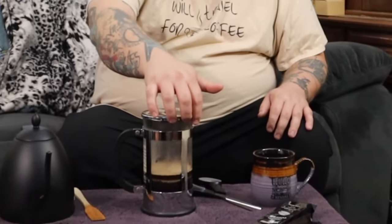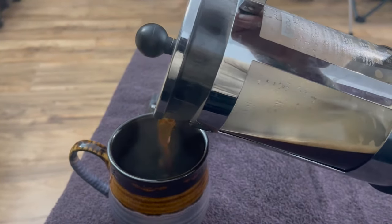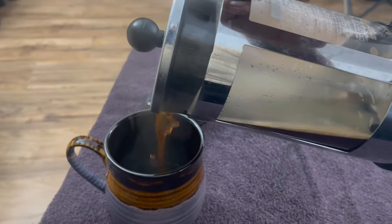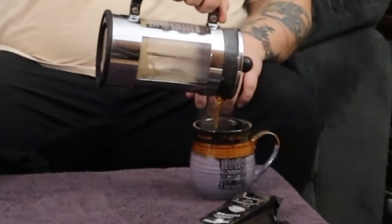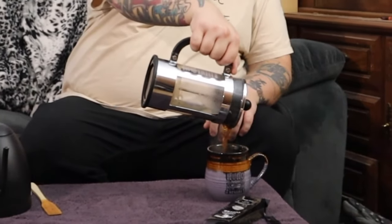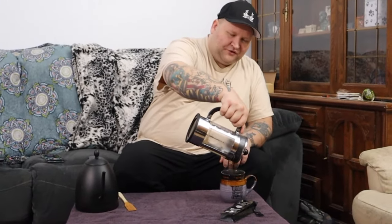So I'm just going to go ahead and give this a plunge. I really wish you could smell the aroma of this coffee here. It almost smells like a caramel shop. Hopefully this coffee is anywhere near as good as it smells, because this coffee smells absolutely phenomenal. I'm using this coffee cup that I got in Reno on that last trip.